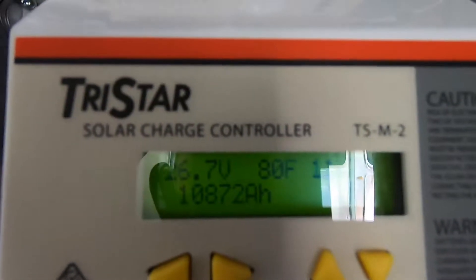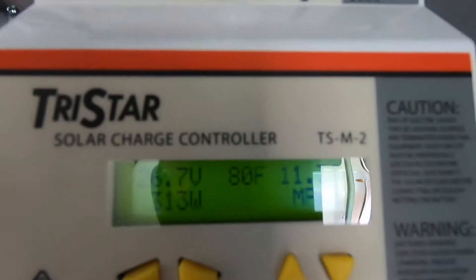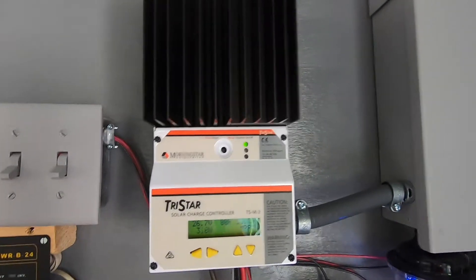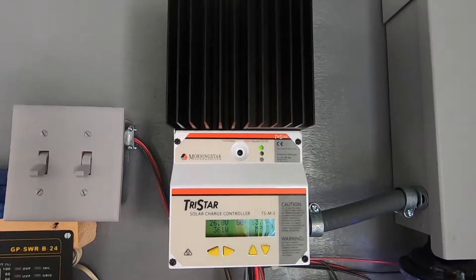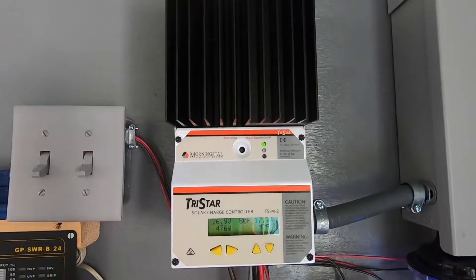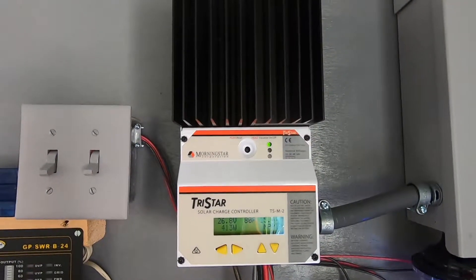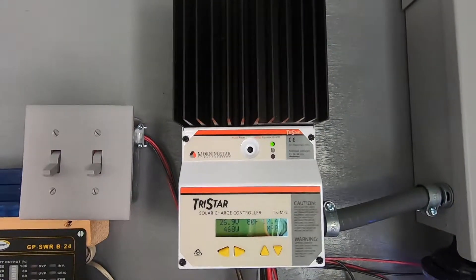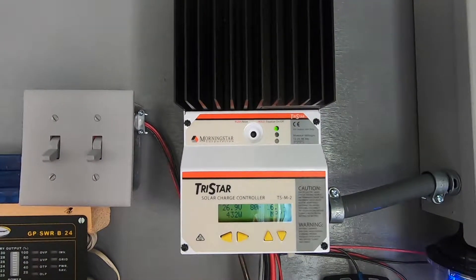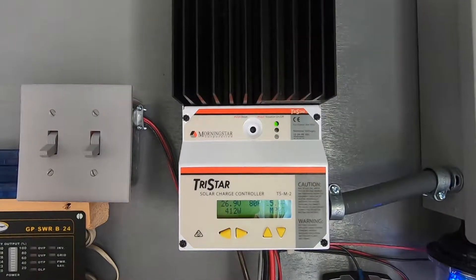I contacted Morningstar, who's the manufacturer of these TriStar products. They wanted to verify what was happening, so I sent them some photos and screenshots of what's going on with the display. I also provided the serial number, which is on the back side of this monitor, the TS-M-2. As soon as I did that, they said they'd be sending a replacement out along with a shipping label to return the old one.